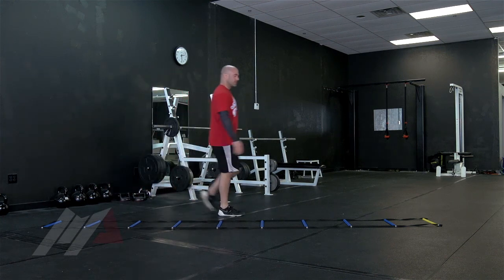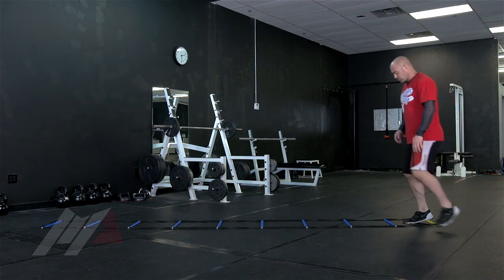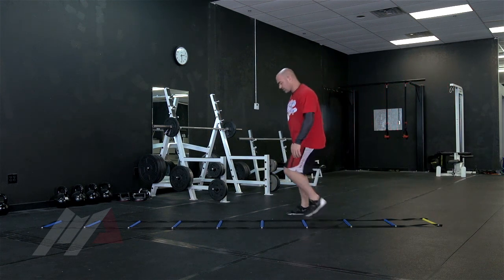Second movement, we go side to side: two inside, two outside, two inside, two outside.